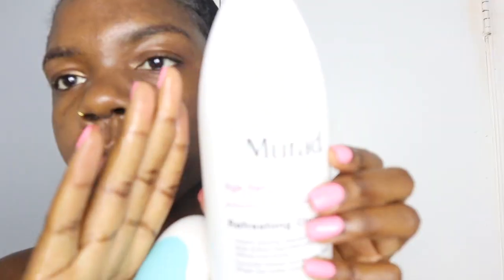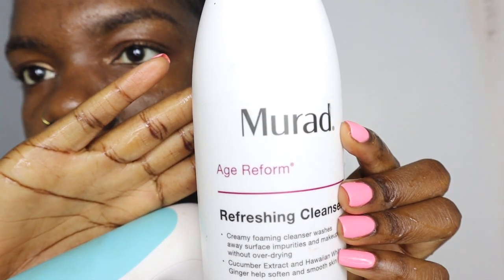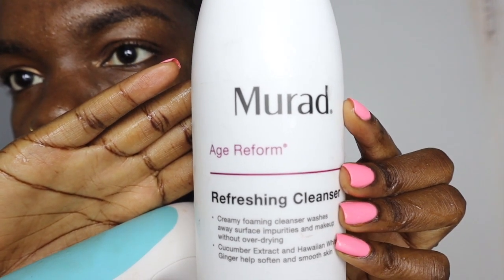It's the end of the day and I'm just going to be washing my face to show you guys a demo of how everything's used. I'm going to be washing my face with the Refreshing Cleanse from Murad.